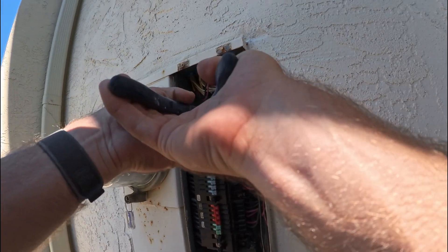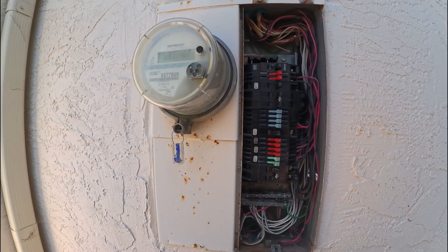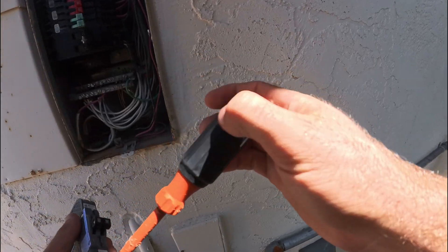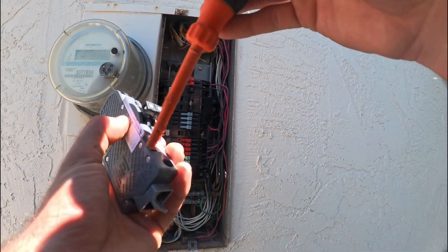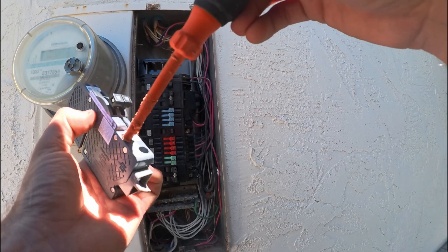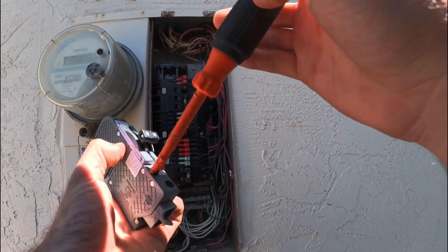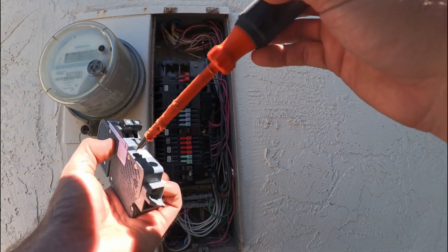Let me take this one out and take this one out. The bus bar looks good, it's not corroded. This is definitely an old panel — Sylvania brand. We'll recommend that the customer in the near future upgrades to a new panel.